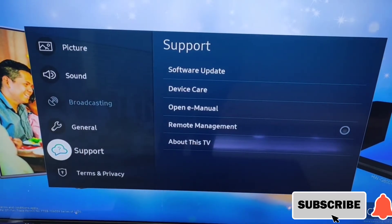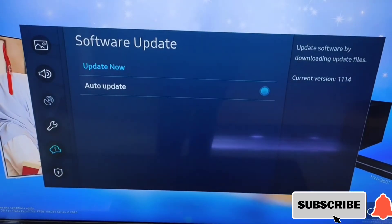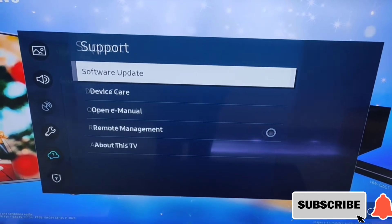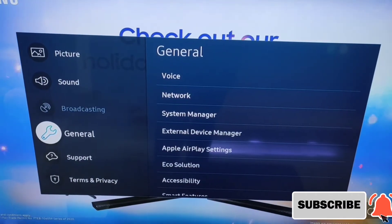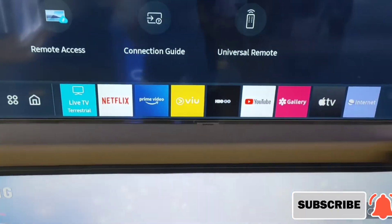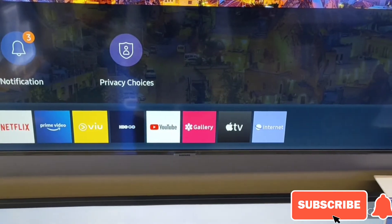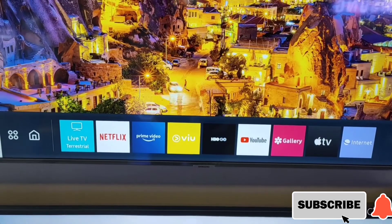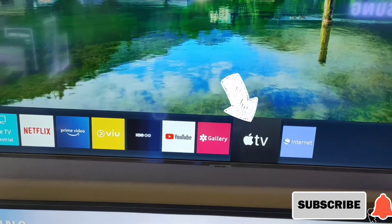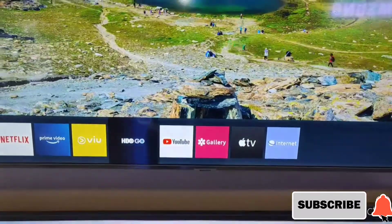Kung gusto nyo namang i-update yung TV nyo, software update lang para sa pinaka-latest na interface ng smart TV. Ibig sabihin, yung Apple TV — you can use yung iPhone na ma-screen mirror mo sya sa TV. Dati kasi Android phone lang ang pwedeng gamitin, pero ngayon pwede na yung iPhone kasi meron ng Apple TV yung TV ni Samsung.